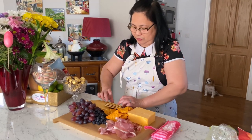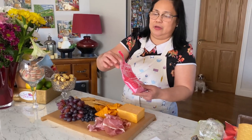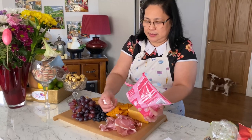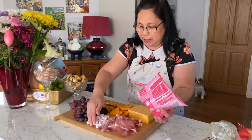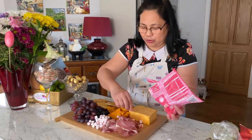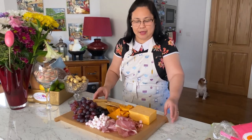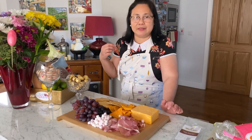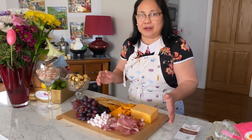You can also add some sweets — I have some marshmallows here, just for variety of taste. You can add nuts too; if you have pistachio nuts it would be lovely on the charcuterie board. Today I'm just making do with whatever I have in the fridge. I also have my mini pizza and the tartlets cooking in the oven, and I'll show you how I prepare those as well when they're cooked.